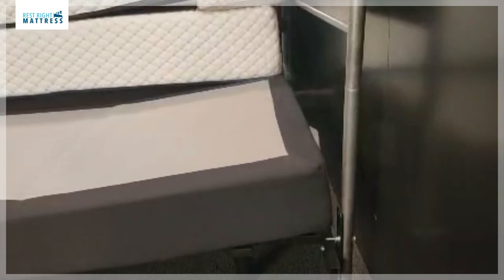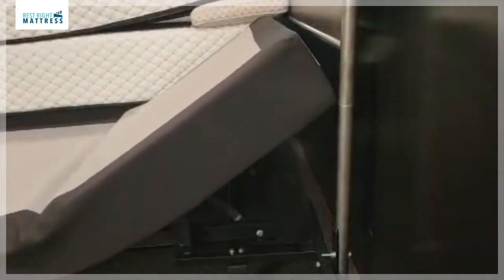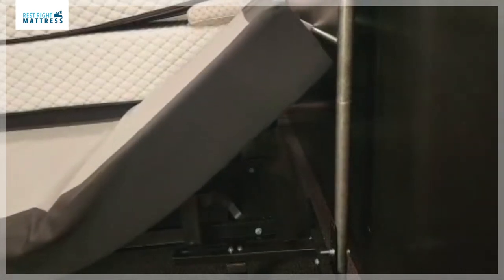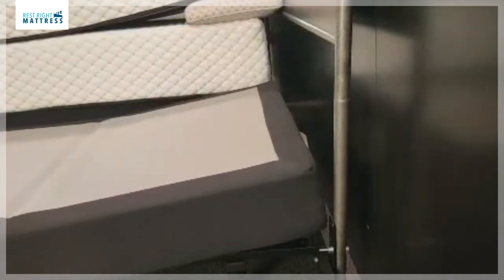It is important to know not all wallhuggers are created equal. The back travel of an easy reach or wallhugger design adjustable bed determines how close the base gets to the nightstand. The Kinship Comfort Superior adjustable bed gets really close — the video will show how close the base gets to the wall and the nightstand. The Superior adjustable bed also has dual massage.